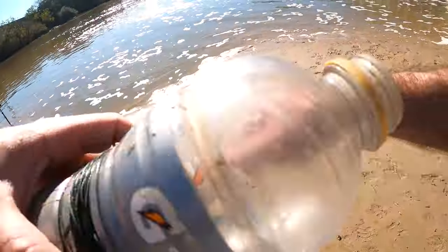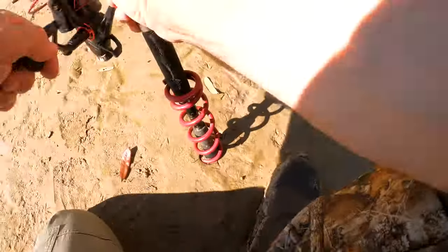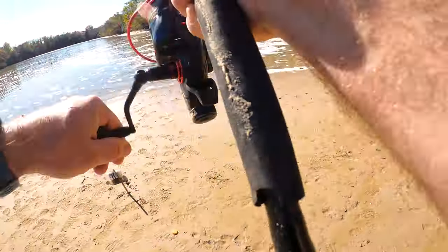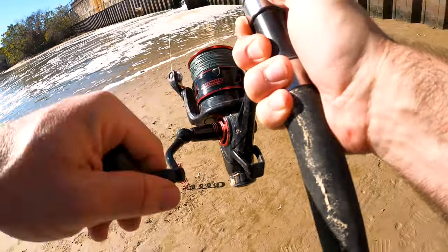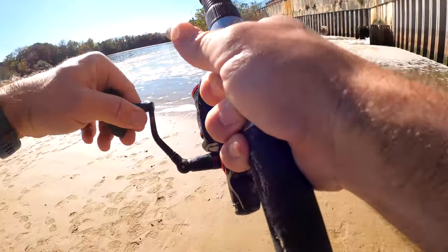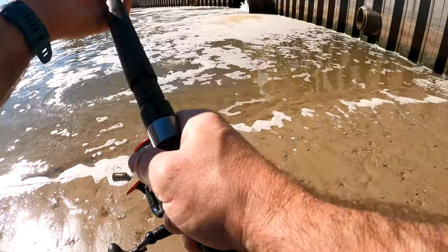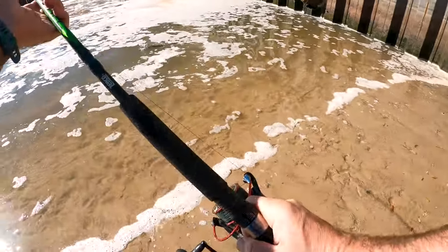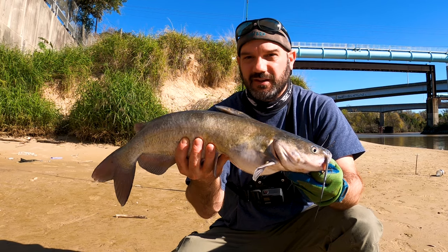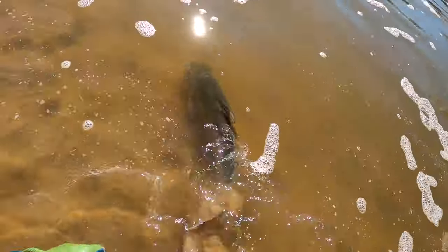I'm going to check this hand line because it's moved on me. What was that? Oh, that was a hell of a pull for a bread ball. It's a cat! I told y'all bread balls catch catfish. Go ahead and send him back.